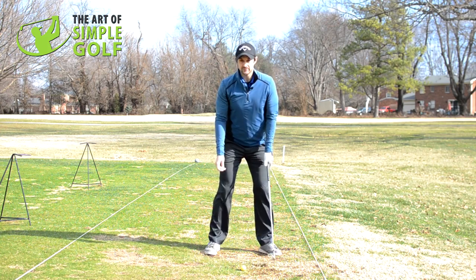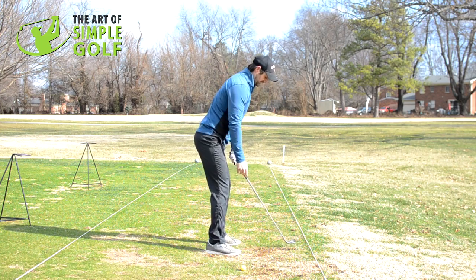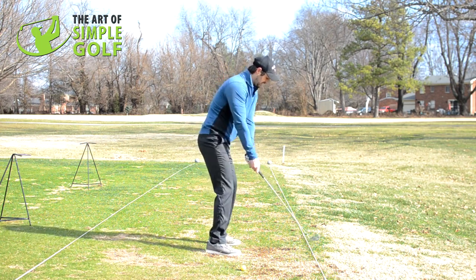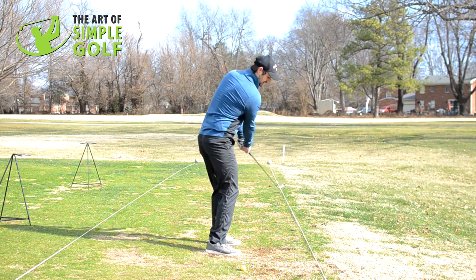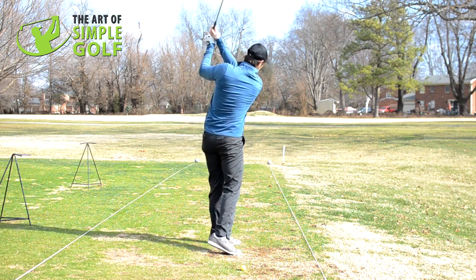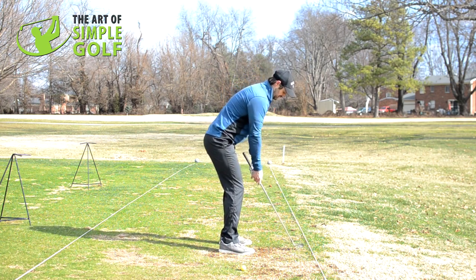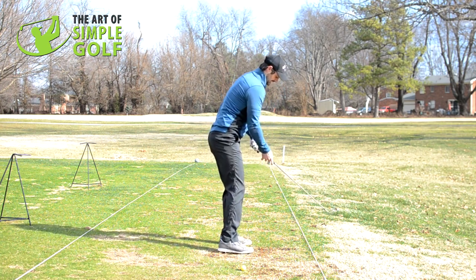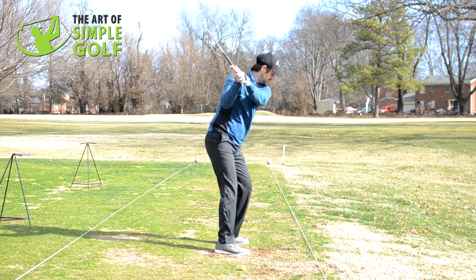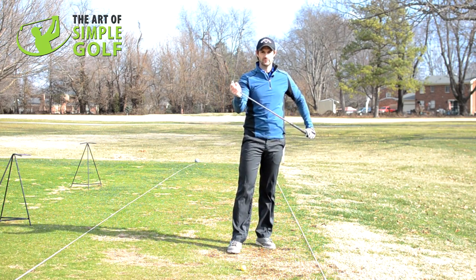These arms hanging from the sockets of the shoulders. So we've got a good address position with firm legs, but the arms are hanging and I can feel the weight of the arms and the club. They're just basically tracking where they want to go, depending on what club — it will fit the plane. If it's a little bit shorter, it will go a bit steeper. If it's a longer club, like a four iron or whatever, it's going to go a bit shallower, because the weight of the club is going to do the work for you.